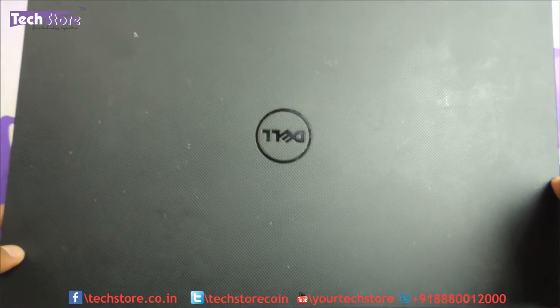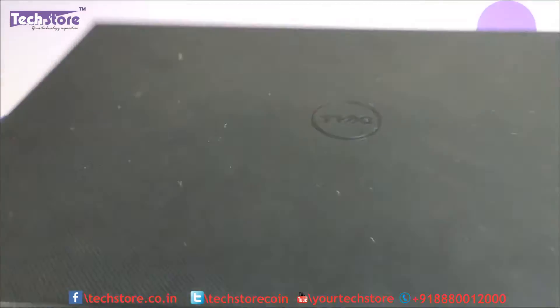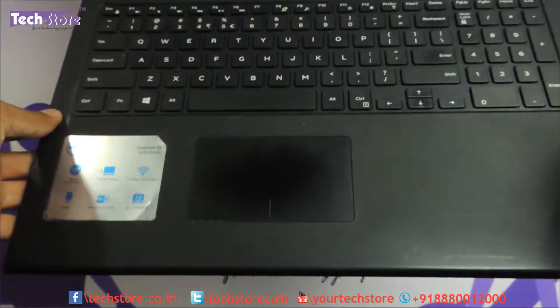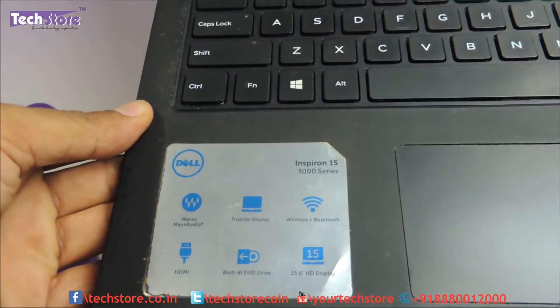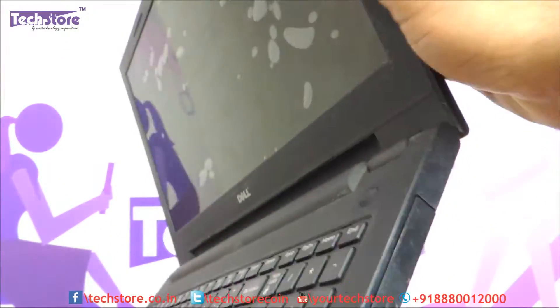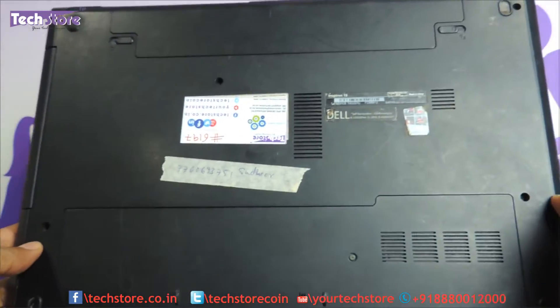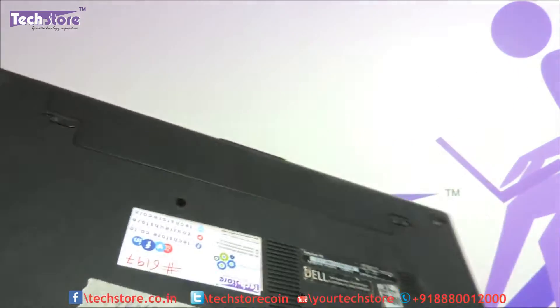If you have a laptop that looks like this — the color might be silver, black, or blue — and once opened it is mentioned as Inspiron 15 3000 series, and the base looks like this, then you can apply this process to your laptop.